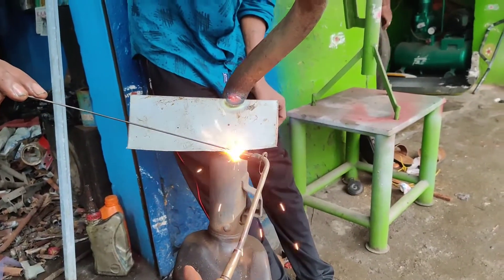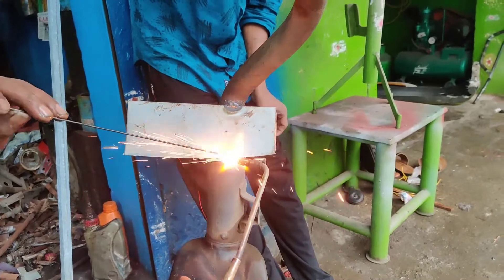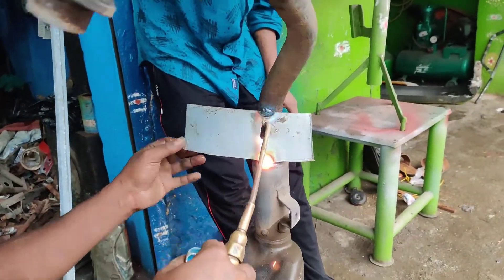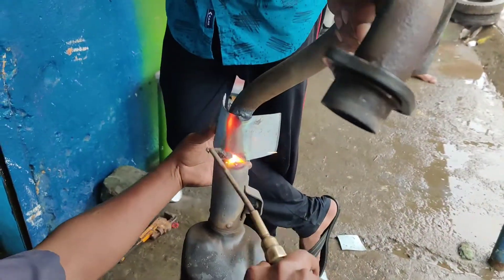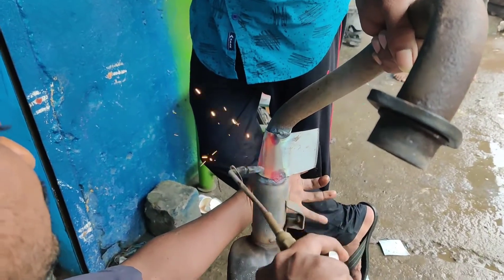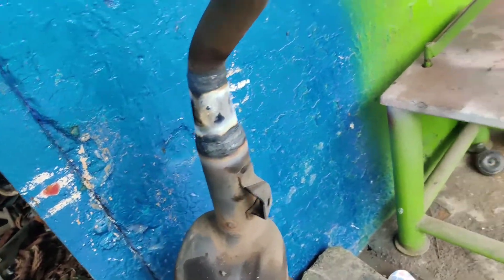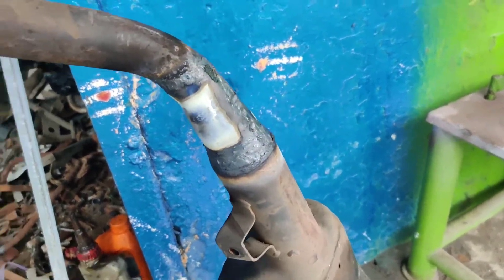That is why we have to clean the rust and paint. We are ready to use it. This is not easy to use the silencer. The silencer has a lot of red, so we are going to use the OGA.